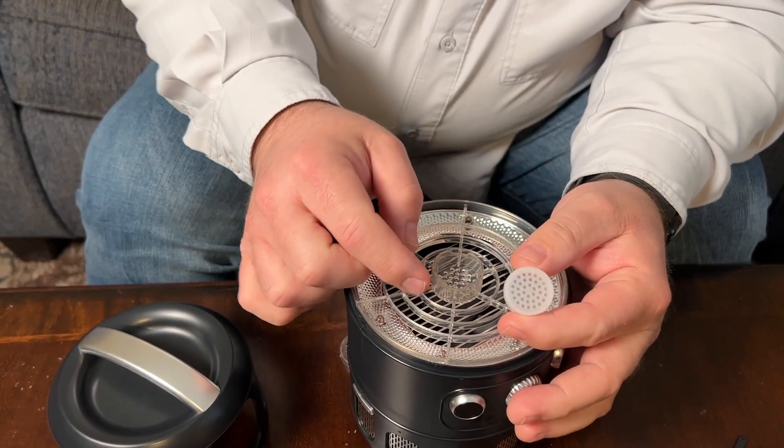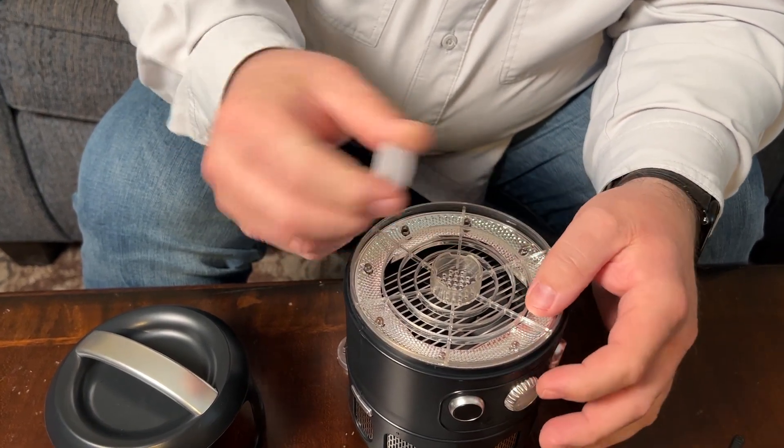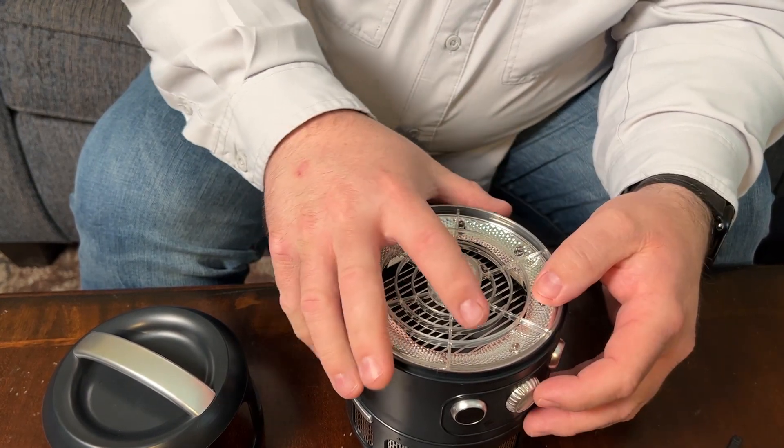The bait that we're going to use is apple cider vinegar. This is supposed to attract mosquitoes. You're just going to place that in here and put that back on top of it so that it doesn't fall out.